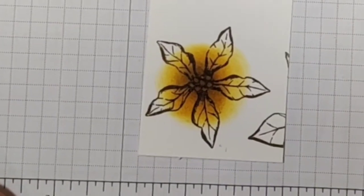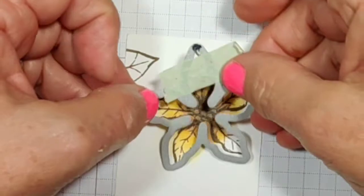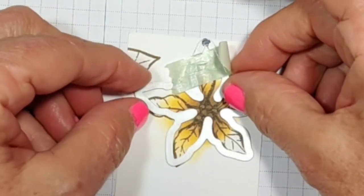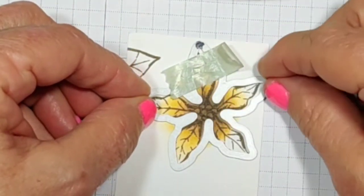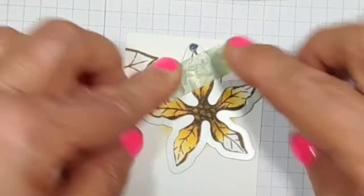Now I'm going to go ahead and cut my flower. This is at the top, so this should be right at the top. I'll place this over and cut that out.